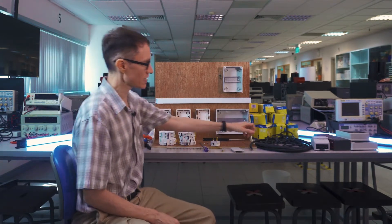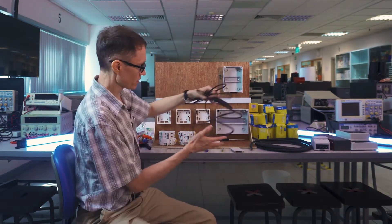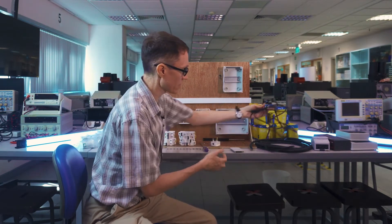So with that in mind, let's get started. The first thing we're going to do is provide power to our household. I've got two different sizes of wiring here — thinner wiring and thicker wiring. Usually in a house, the thicker wire brings in power from the utility company because it has to carry more current.